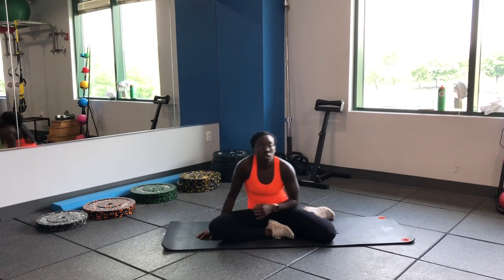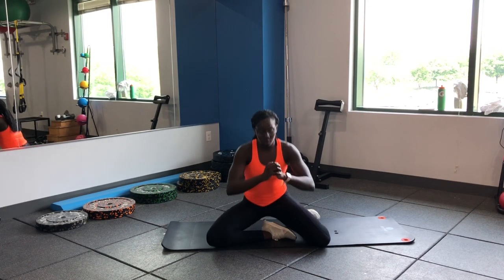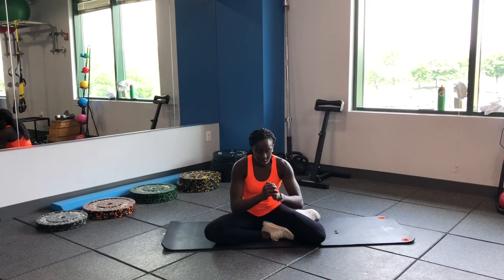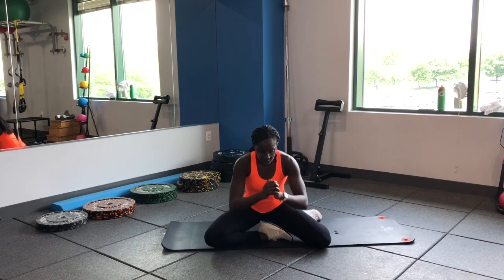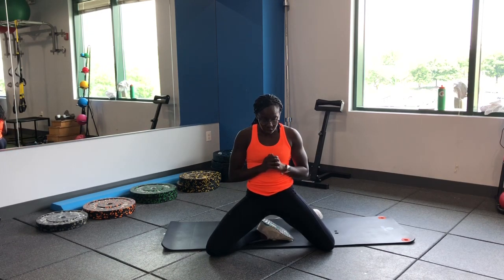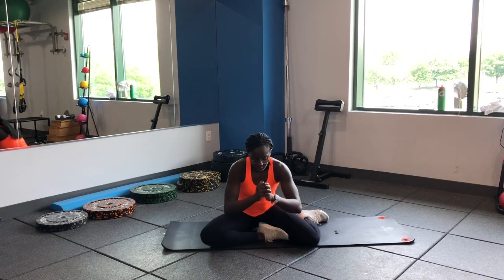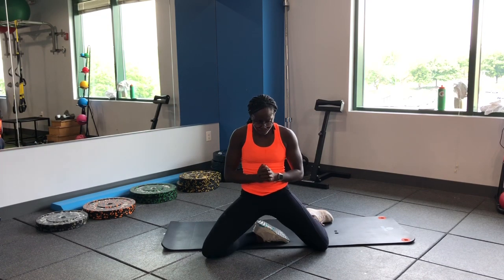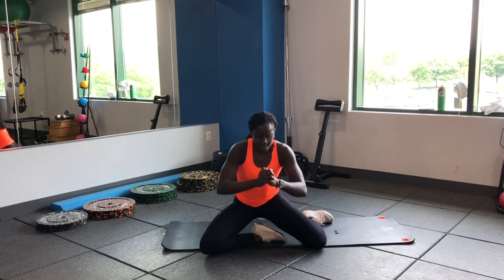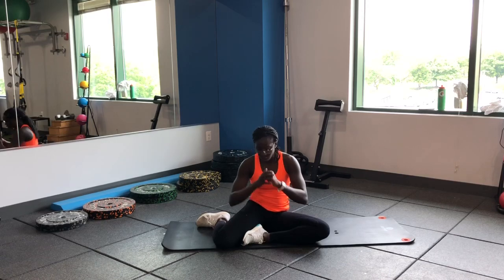Finish it off with our z-ups — going to hit each side. Squeeze it up, drive those hips through. Try to keep a neutral hip — you don't want too much arch in your lower back. Squeeze and control on the way down. The rep's not over until you make it back to the floor — don't give up on the way down, make sure you're under control. Switch it up, same thing on the other side.